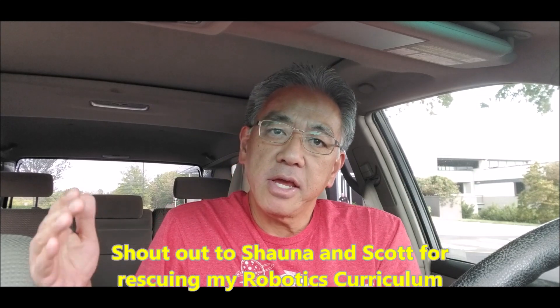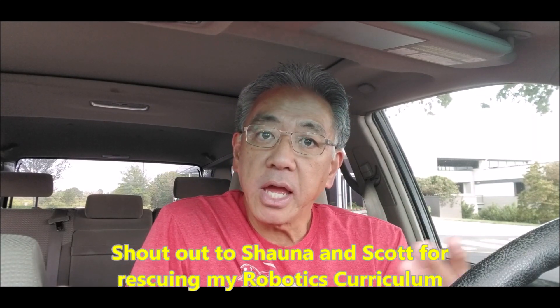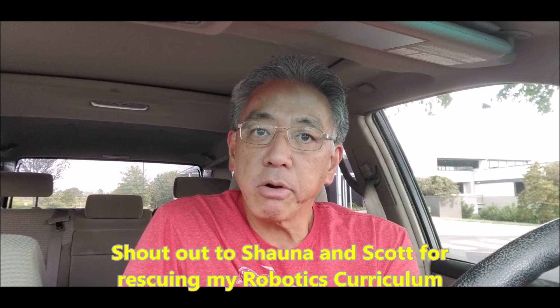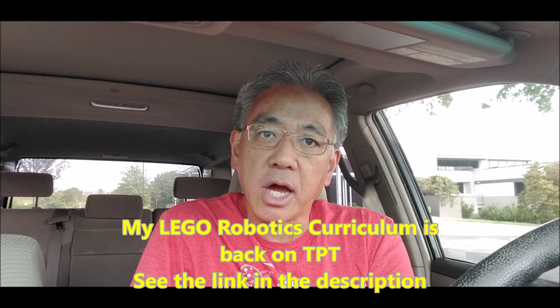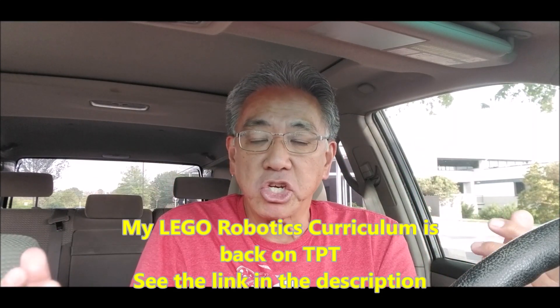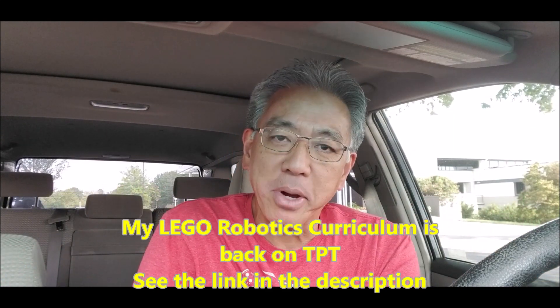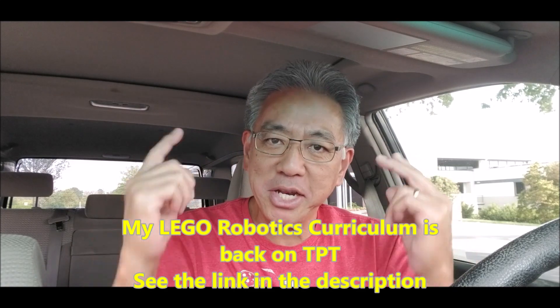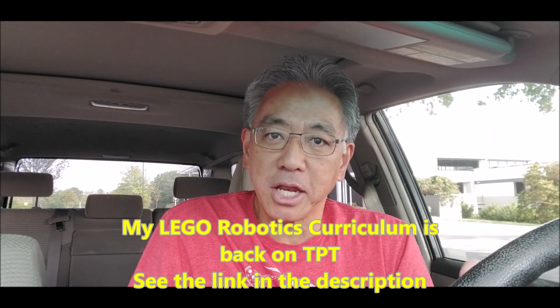Before I get this video rolling, I want to dedicate this video to Shauna and Scott. If you guys did not see my video from last week, I said that my LEGO Robotics curriculum had been lost — it was written on a Google Doc on a Google account that I no longer have, and it just vanished. Shauna and Scott came to my rescue. Thank you guys so much. The robotics community is just awesome, and they were able to retrieve my curriculum for me.